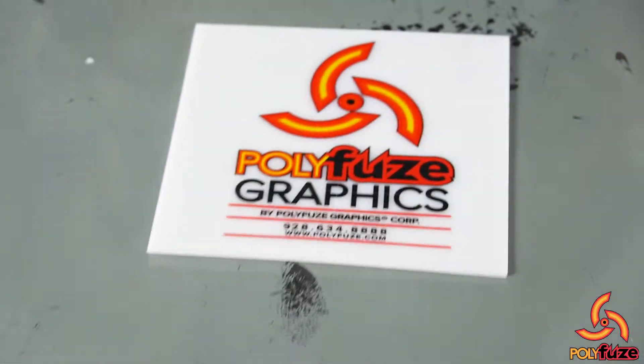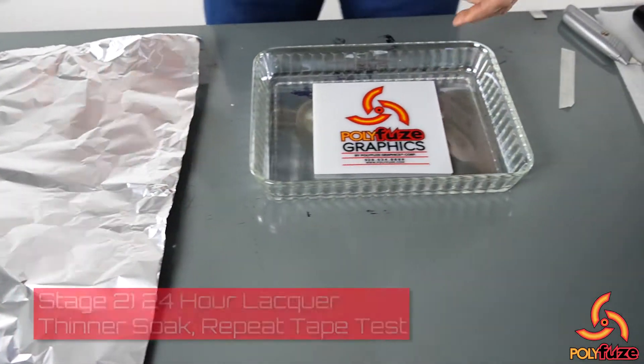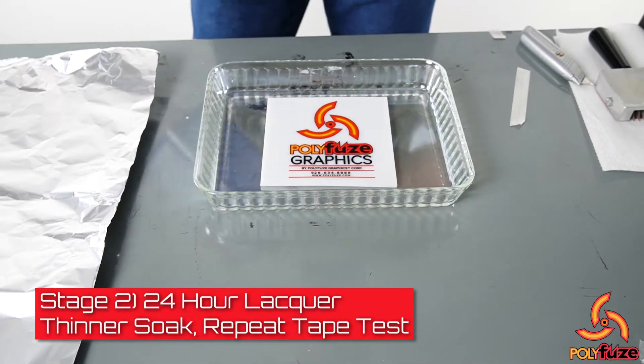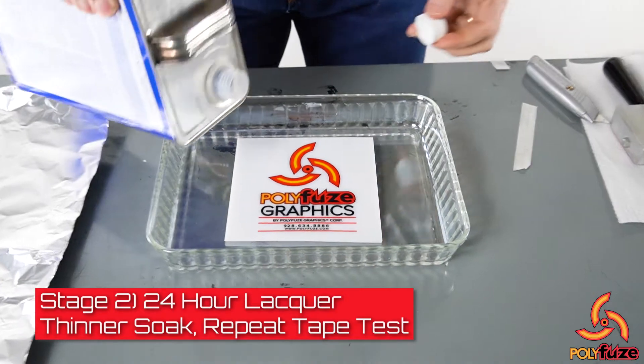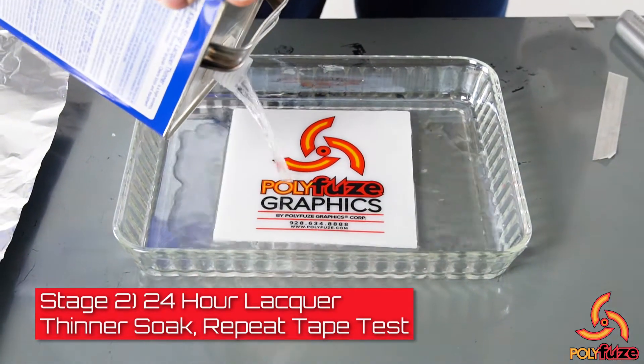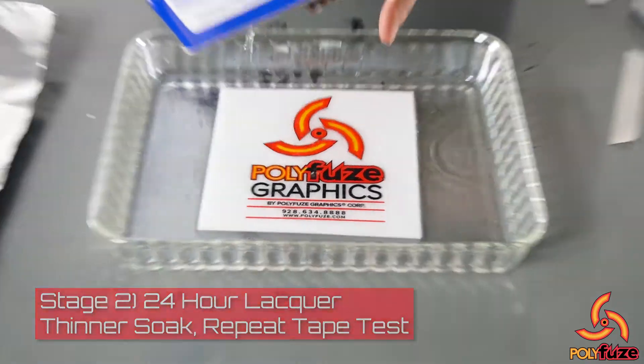The next thing we're going to do is submerge this in lacquer thinner. Any kind of solvent will work, but we're going to use lacquer thinner here for our example. We're going to put this in there for a period of 24 hours in a submersion. You can see that's fully covered.